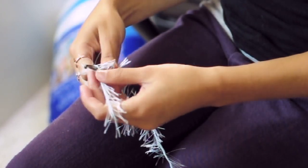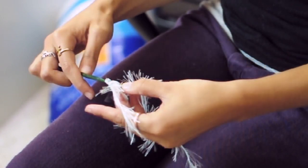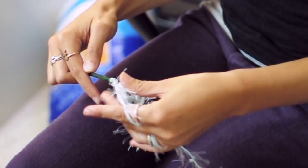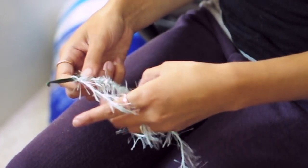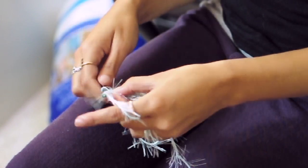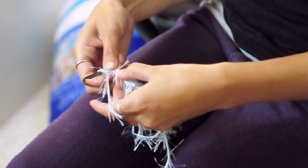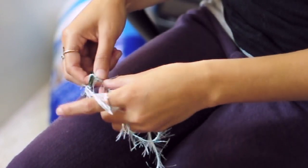So to begin with I'm just going to chain 10, nice and loose, and then I'll chain two to turn. And I'm going to be using a double crochet stitch so that it's easier to use this yarn.